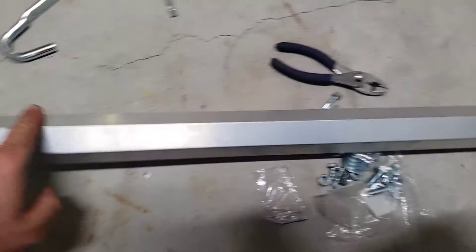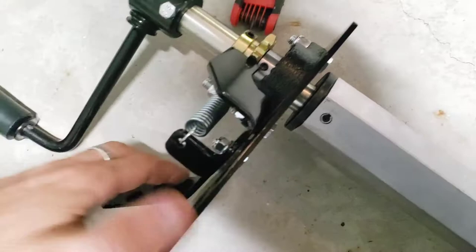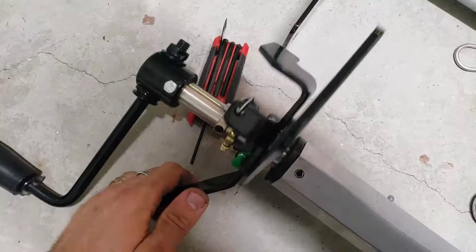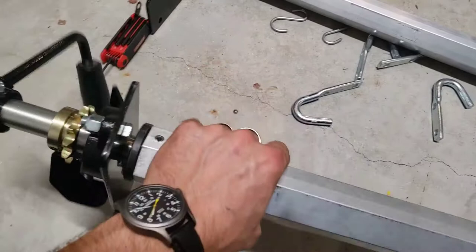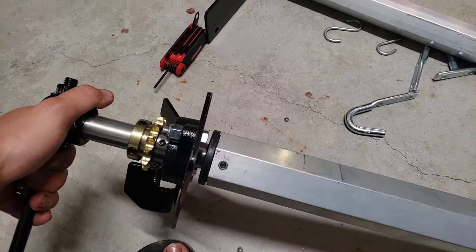I put this little gear in here so it's able to click and unclick. Essentially, whenever you're doing stuff you can go forward but you can't go back the other way — it doesn't run away. That's pretty cool.